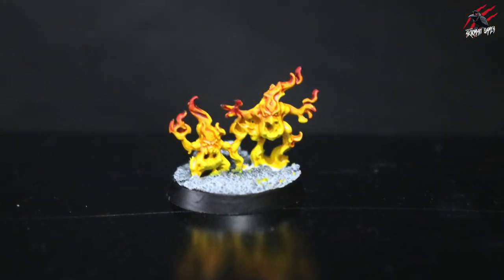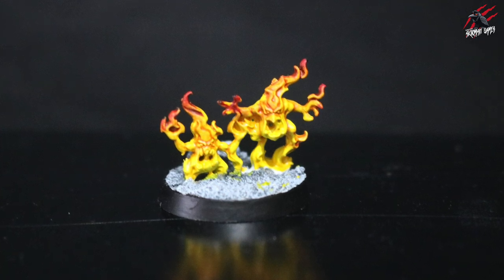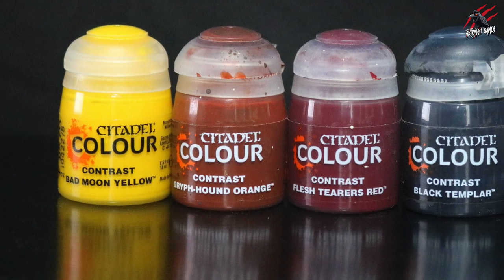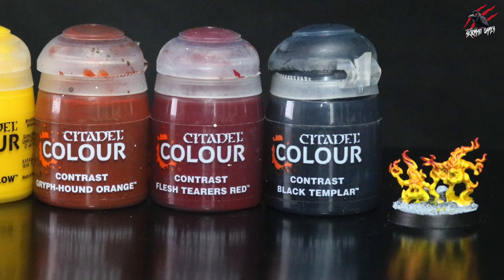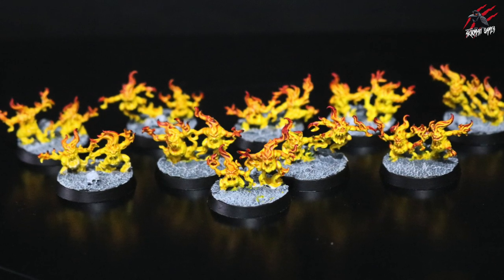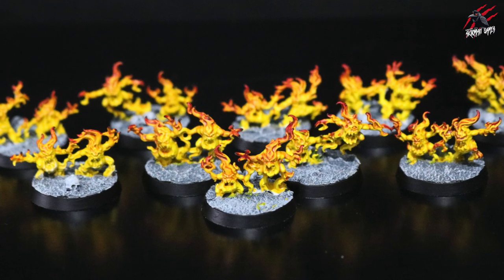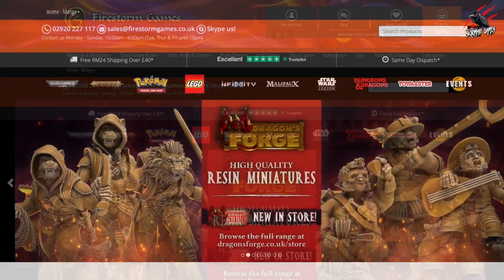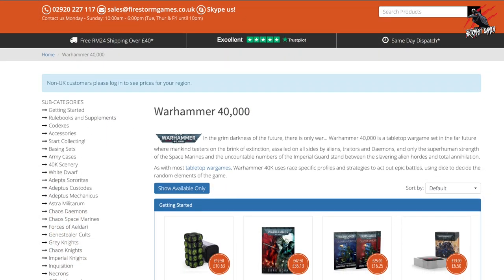And there you go — that's the Brimstone Horrors painted with a wet blend flame effect using contrast paint. I'm really happy with how this turned out: nice easy technique, quick to do, and the results are well worth the short amount of time put into it. I love these new contrasts — Bad Moon Yellow is brilliant and using these three together with Black Templar at the end is a really nice way to paint fire. Here's all 10 of the models and I'll be using these in my chaos space marine army. They came in a box of Blue Horrors — links to Firestorm Games are below where you can pick these up and save up to 20%.